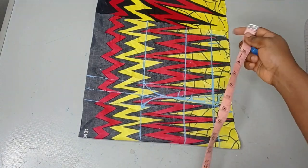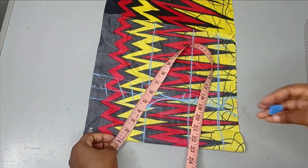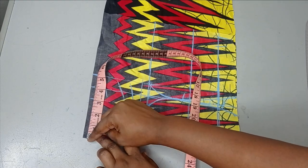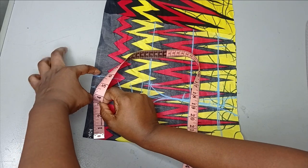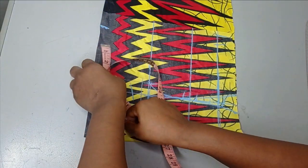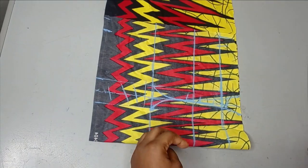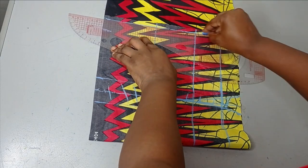For the waist measurement, I'm working with 30 inches divided by four, which gives me seven and a half. I start from my center front — that's three inches — so I won't include those three inches since that part is being cut off. I move my ruler to continue my measurement, get my seven and a half inches, and then add one inch seam allowance.